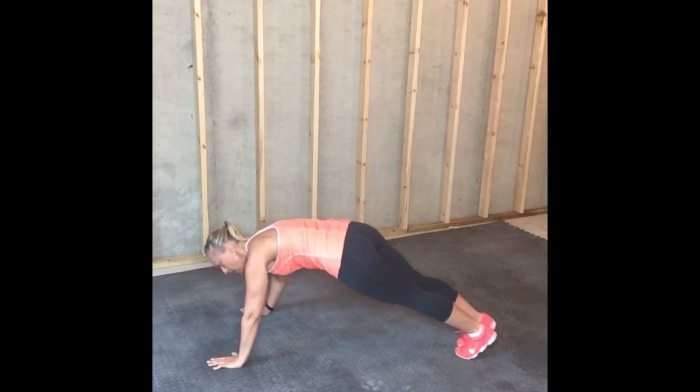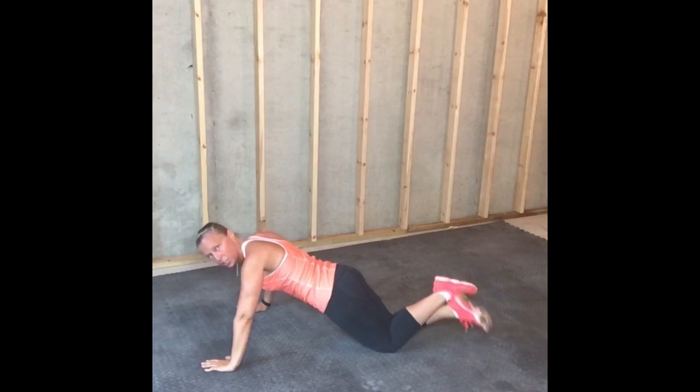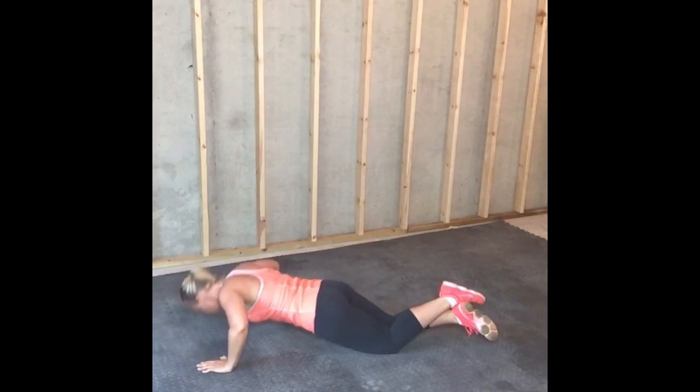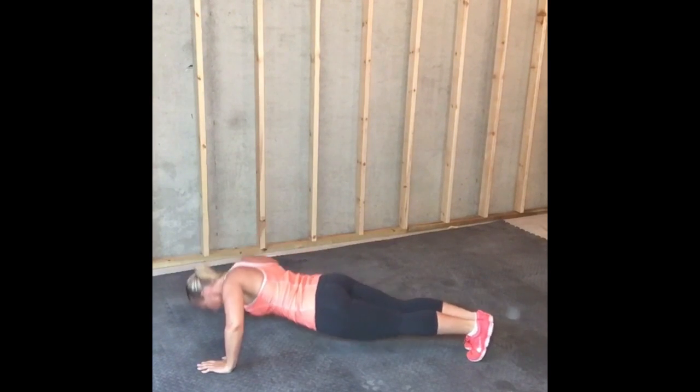Number four is a push-up. Do not be upset with yourself if you cannot crank out 20 push-ups at first. We're going to show you two modifications. I'm challenging you to do standard push-up for five, then do modified push-up, go back to standard for five, then modified — because you are stronger than you think. So push past that button in your mind. So standard push-up — I'm going to show you from the side. Or your modifier — make sure that torso and your butt is down. Move number four is a push-up.